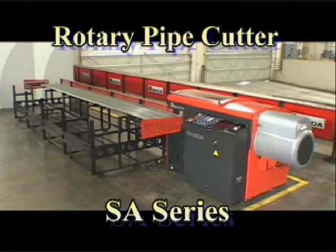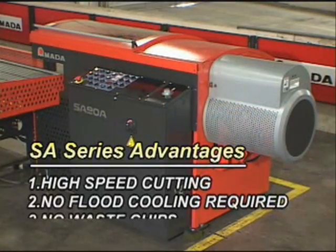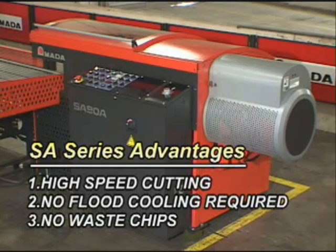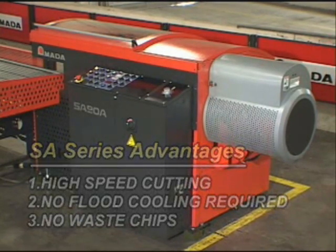Amada introduces the SA Series Tube and Pipe Cut-Off Machine. The SA Series places the focus on quiet, high production, and high quality finished pieces while never losing sight of the operator or environmental conditions of the workplace.